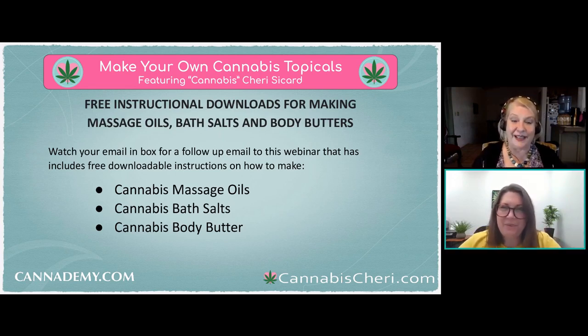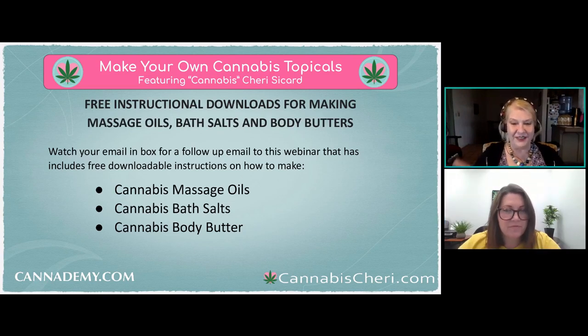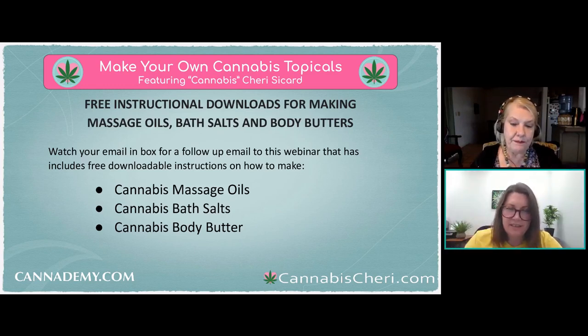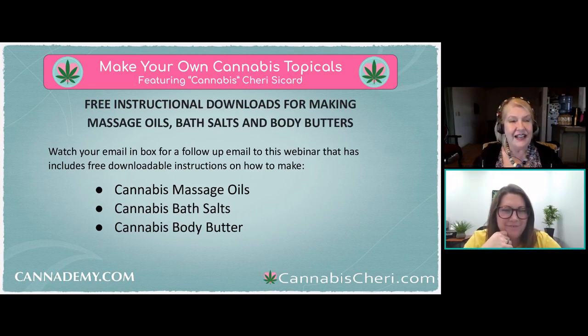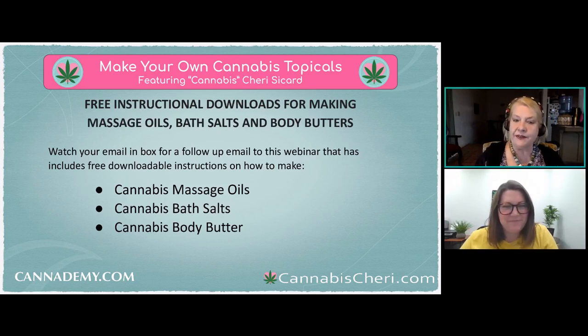Can you add cannabis to your existing lotions and products, like adding a tincture? If you're using an alcohol-based tincture it may or may not break down the product. However, a lot of things labeled as tinctures are made with coconut oil or MCT oil, and those should work just fine since they're oil-based — most topical products are as well.